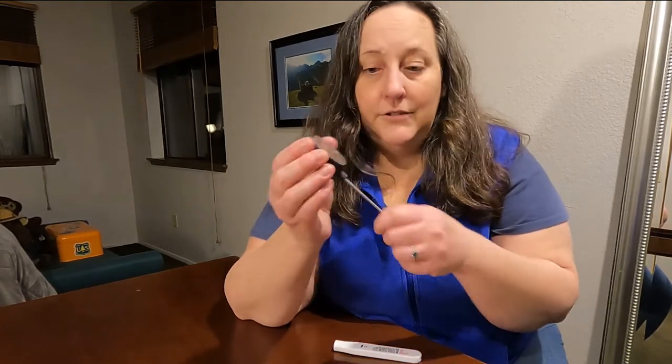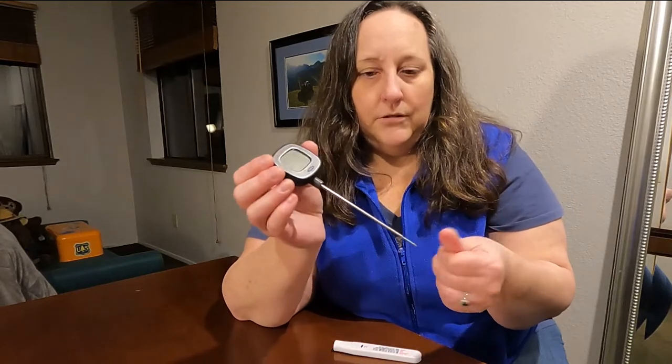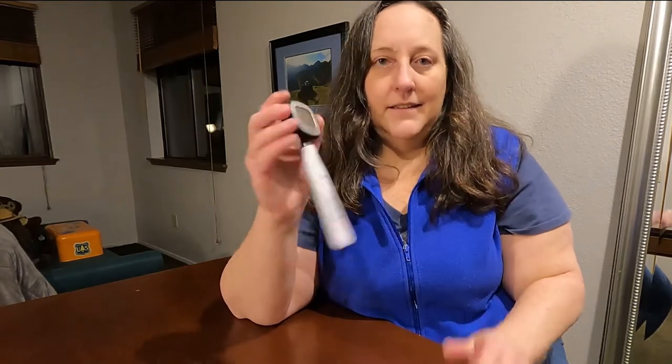When you're done, don't forget to clean it off — just some simple dish soap or a towel, depending on what you've stuck it into. Clean it off, stick it back in its sheath, and back in the drawer. Easy peasy.